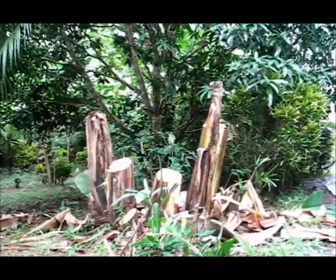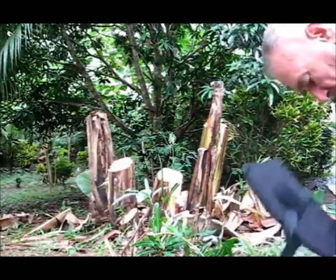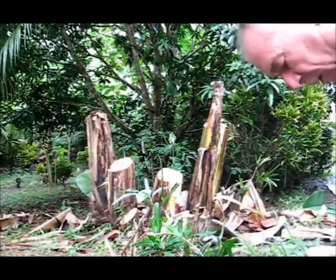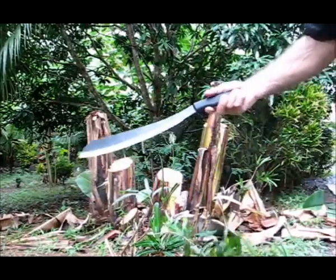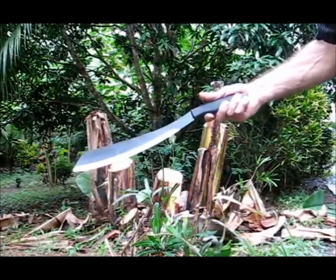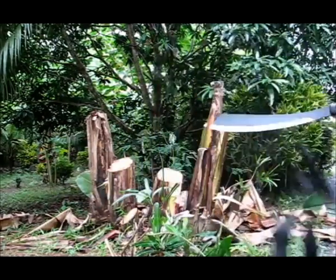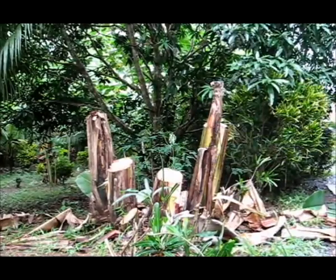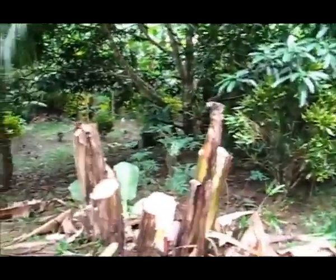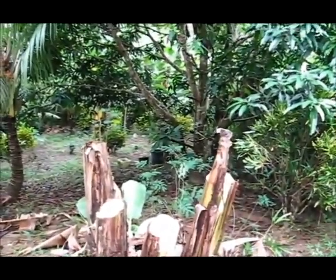Welcome to Blind Owl Outdoors. Today I'm out here in the yard and my video is kind of a two-fold video. I'm out here to put a new Schrade Parang through its paces. It came with a real nice nylon sheath and a shoulder strap. At the same time, I'm trying to clear a path here to make a new road for a turnaround for our truck.